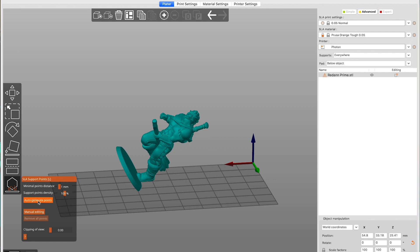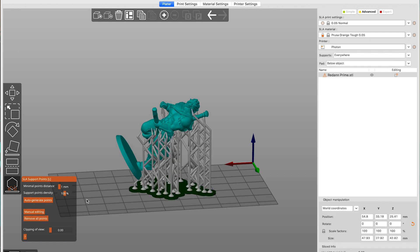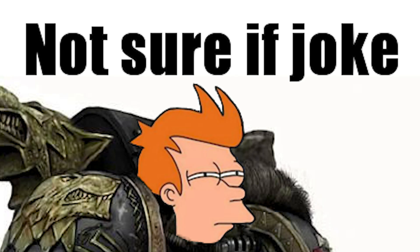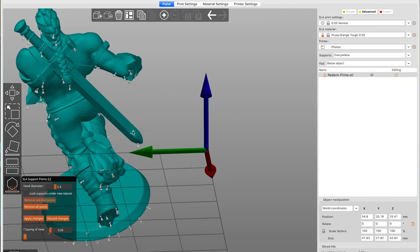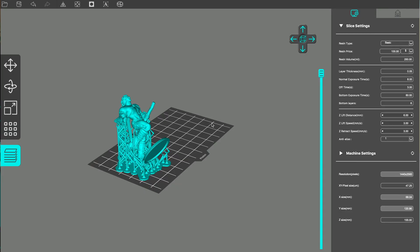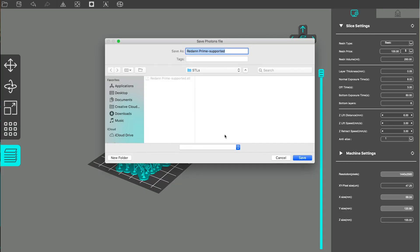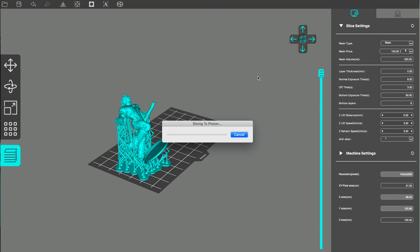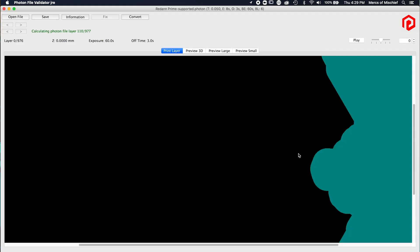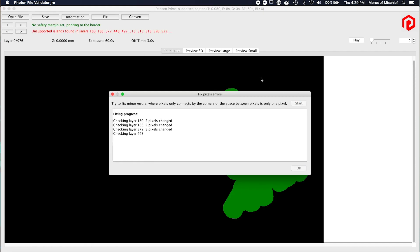Then I run the Prusa Slicer auto support. A lot of people say do 75%; I'll often just go to 100%. I even go ahead and let it support to the model, not just to the base. Hang out and see the results before you pass judgment. I've always found it's best to add extra supports on long surfaces like weapons, or big flat round surfaces like bases. Then I slice it into Anycubic Slicer — the latest update has been operating really well for me.